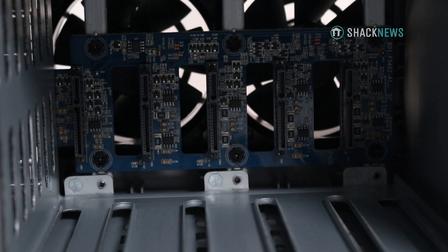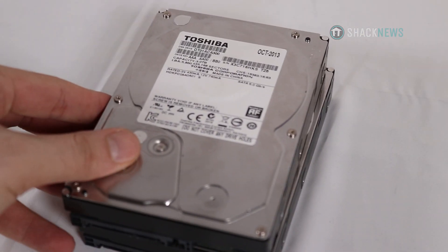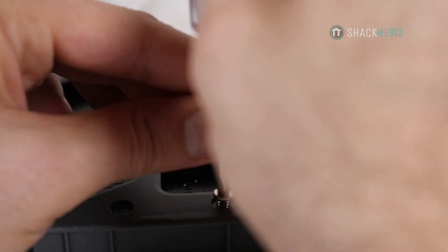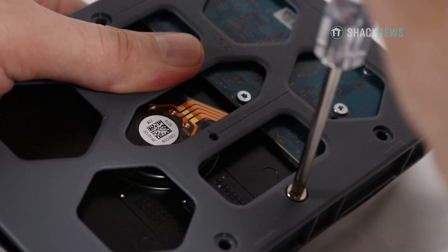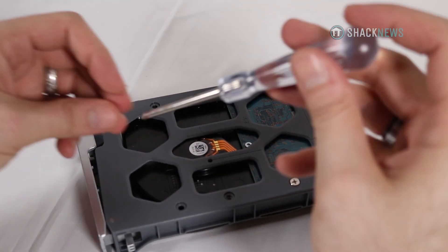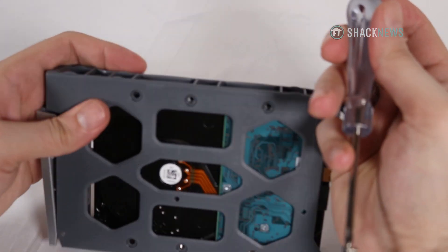It still gives me the option to store data in another location if anything ever happens to my PC. As for the setup, it was relatively simple — just like my F2-210. I plugged it in, installed a firmware update, formatted the drives, followed the step-by-step instructions, and everything worked pretty flawlessly. In terms of read and write speed, it's pretty similar — around 119 to 120 megabits per second from what I've noticed.